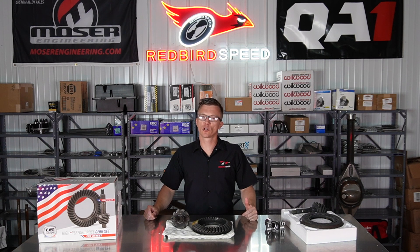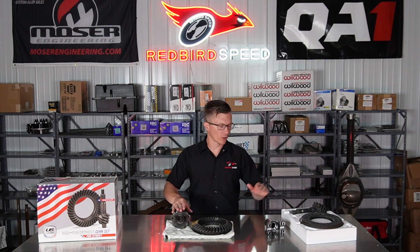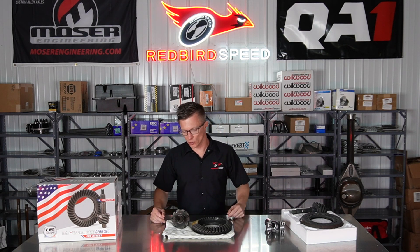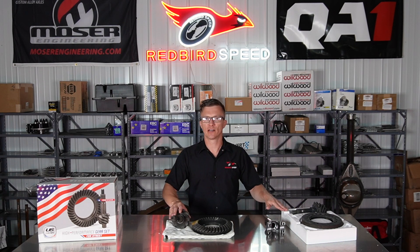Hey folks, here at Redbird Speed today I want to talk a little bit about gears and what gear you need for your nine-inch rear end. There are a couple different types here — I've got a street gear and a pro gear on the table. Street gears are made out of A620, and these pro gears are made out of 9310.